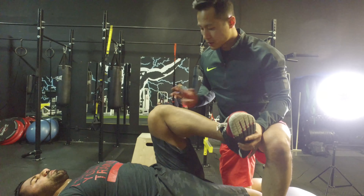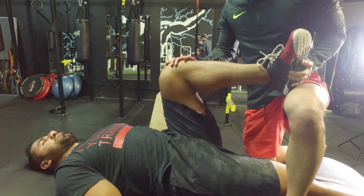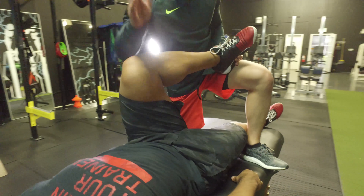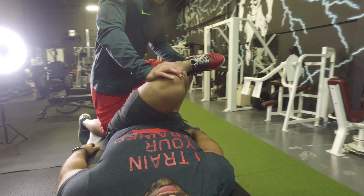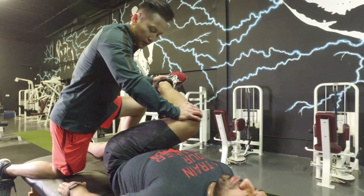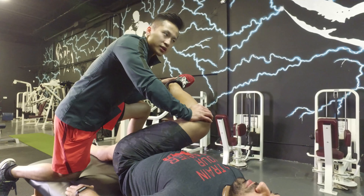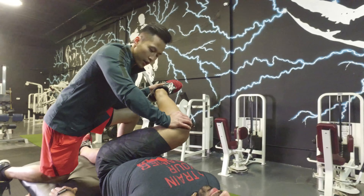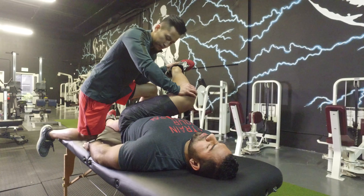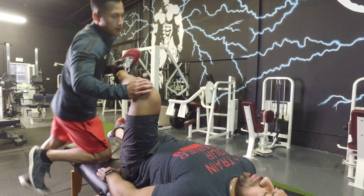Now here is his piriformis — you can do this yourself, but I'm going to do it for him. Take the knee and push it towards the opposite shoulder. He'll feel that stretch in his piriformis. Hold this stretch for 30 seconds, three times typically — it takes 30 seconds for the stretch to occur. Don't fight it, just relax and let those muscles loosen on their own. We'll do both sides — the right side is a lot tighter than the left.